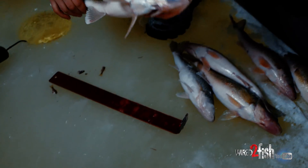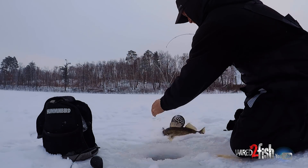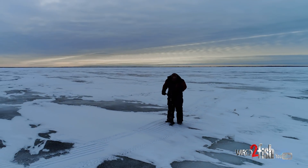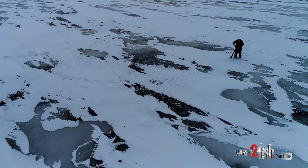Sometimes you'll land on a big pot of active fish where you can sit in one spot and really hammer them out. Other times like today, you have to move around and really go and search those fish out, call them in from a long ways out.